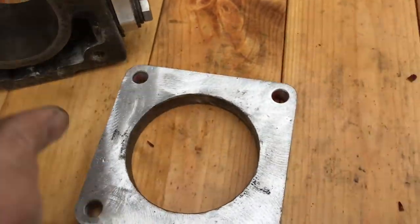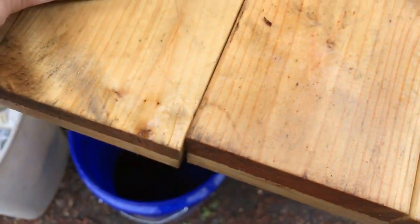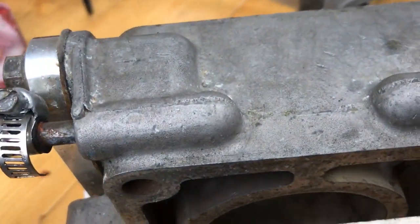And this is what I use here. Got your bracket there, right there for your gas pedal. Notice it's a lot thinner.